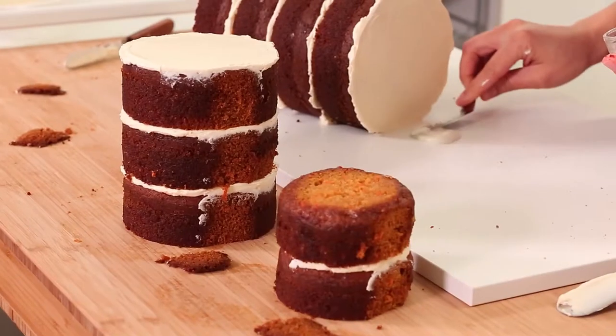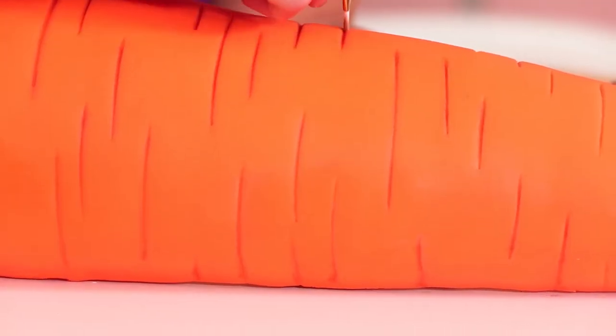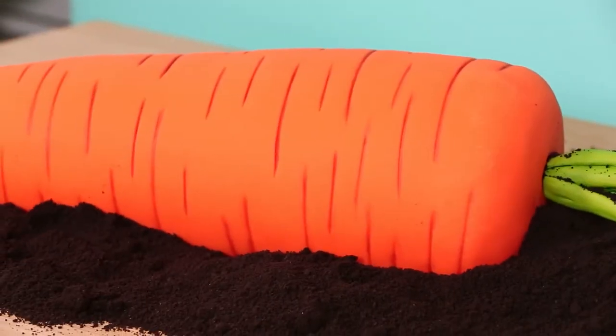I make new cakes every week so please subscribe to this channel and help me hit 3 million subscribers — it would be a lovely birthday gift. And hit the notification bell so you know when my new cakes are ready.